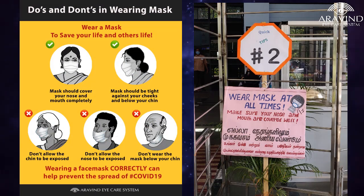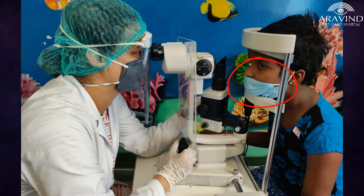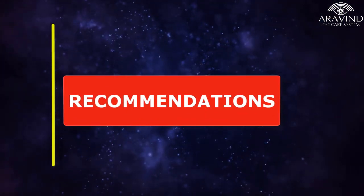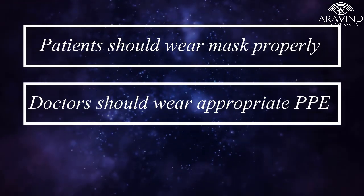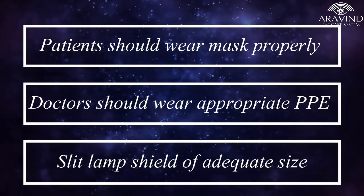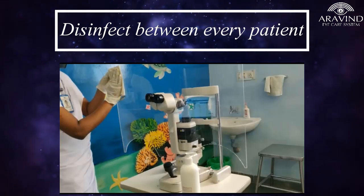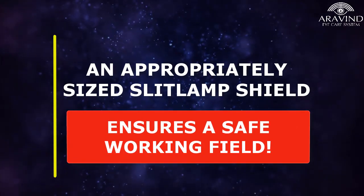Despite the aggressive awareness to wear masks properly, failure to follow instructions always exists. Hence, a shield of appropriate size can compensate for flaws in wearing of masks, be it a mask of any material. It is recommended that the patient should wear masks properly with correct positioning. The examiner should use appropriate personal protective equipment. A slit lamp shield of adequate size, in addition to the above, will offer comprehensive protection. The slit lamp and slit lamp shield should be cleaned between every patient to decrease cross-contamination. An appropriately sized slit lamp shield ensures a safe working field.